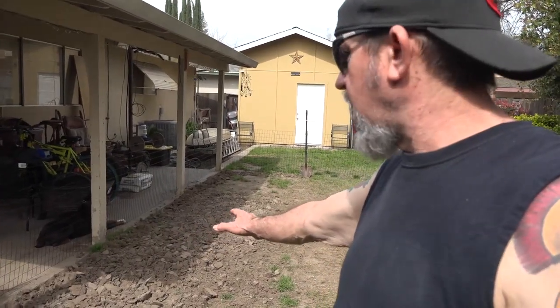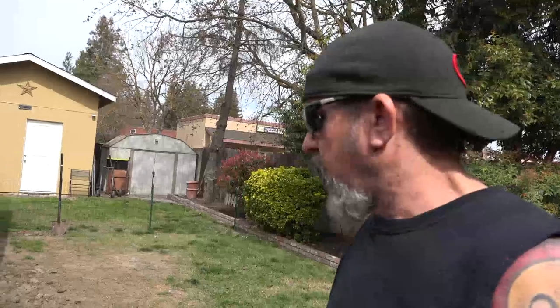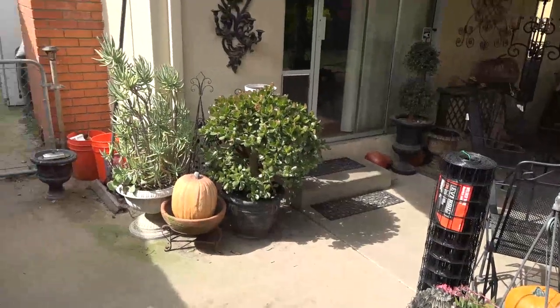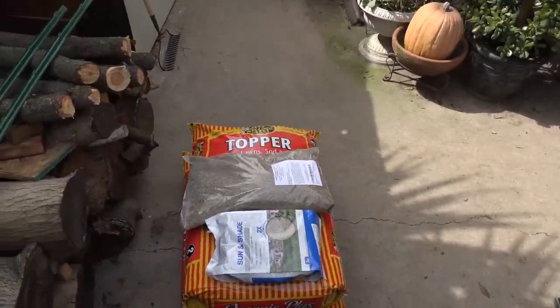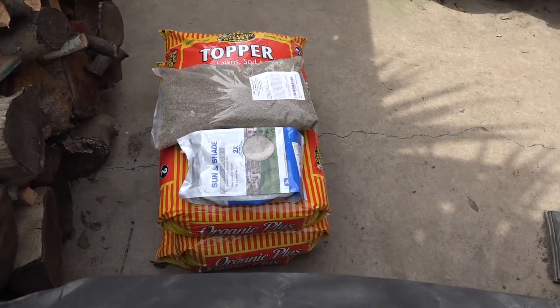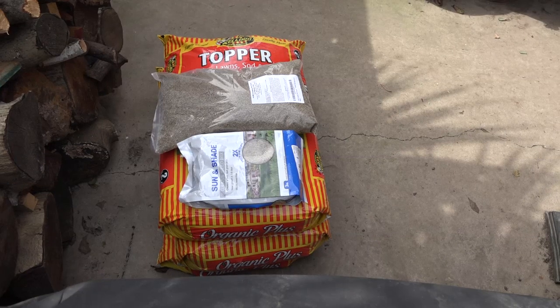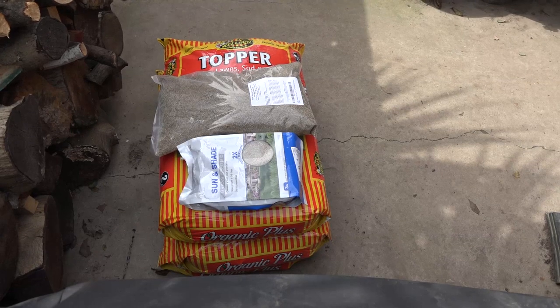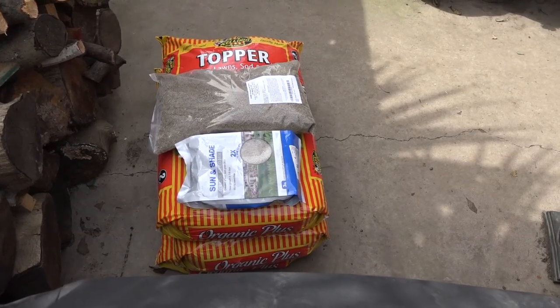I've been working up the ground with a shovel — not using a roto-tiller, so it's quite a workout. Right now I've got all my stuff over here: grass seed and some lawn soil topper to put over the top of the seed once it's planted. I've got two different types of seeds and I'm going to see if I can get some grass grown in this yard.